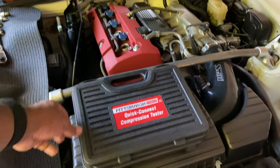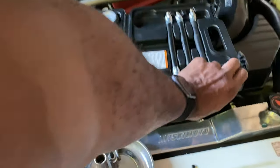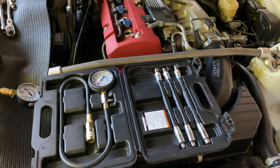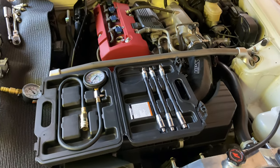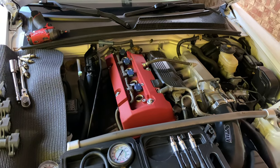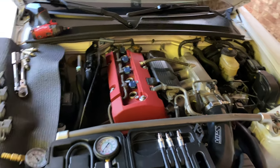I got it home, opened it up, and I liked what I saw. It had a nice carrying case, everything looked really good, felt high quality, and all the fittings felt fairly sturdy. So I plugged everything in and started testing cylinders one through four.